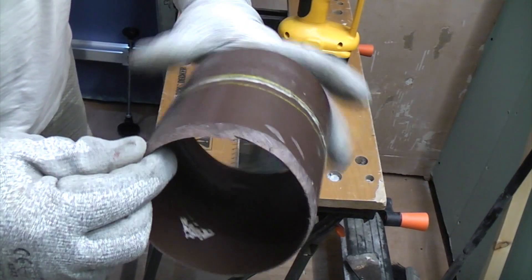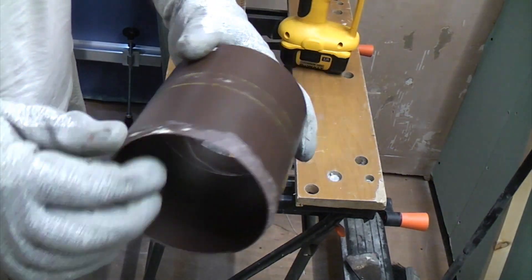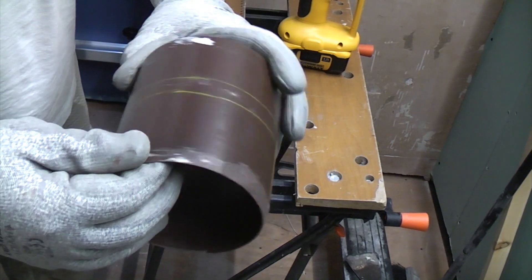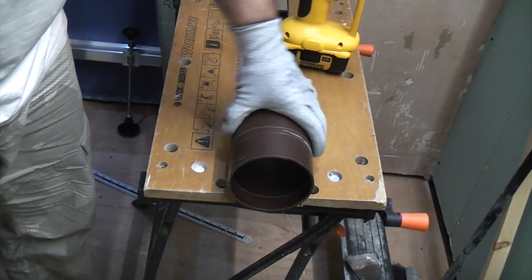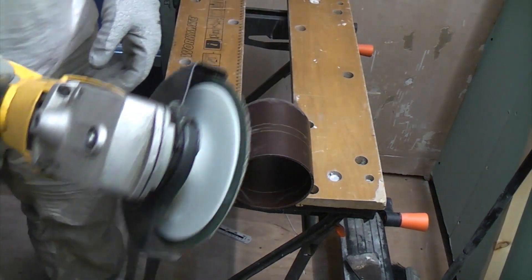We now need to chamfer that edge of the soil pipe to make it easier for pushing it into the socket. You can do it with a file if you want, but it is rather time consuming. I need to chamfer this side, so I'm going to hold it on the workmate and revolve it round using my cordless angle grinder.